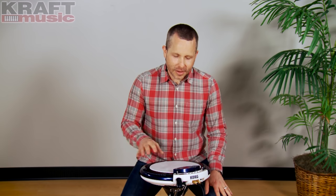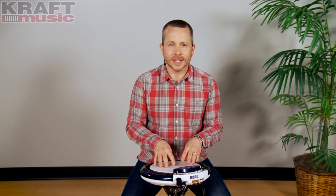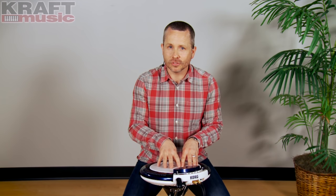As you can see, the Wavedrum Global makes for a great snare drum. We're going to try something a bit unique now. We're going to bring in a drum set — a Roland V-Drum kit — and take out the snare pad and replace it with the Wavedrum Global. We're simply going to take the audio outs of the Wavedrum Global into the audio in of the V-Drum module, and we'll hear a combination of sounds as we play.